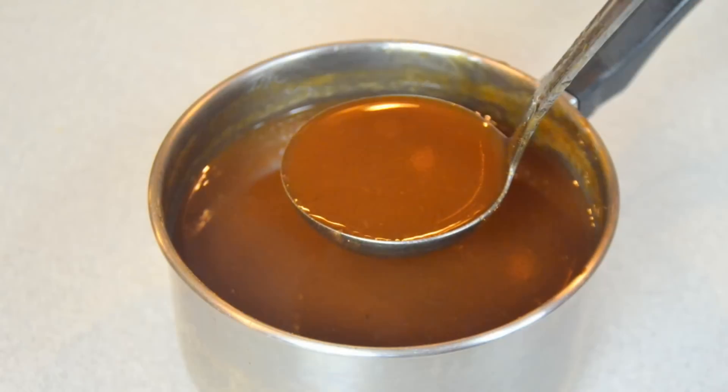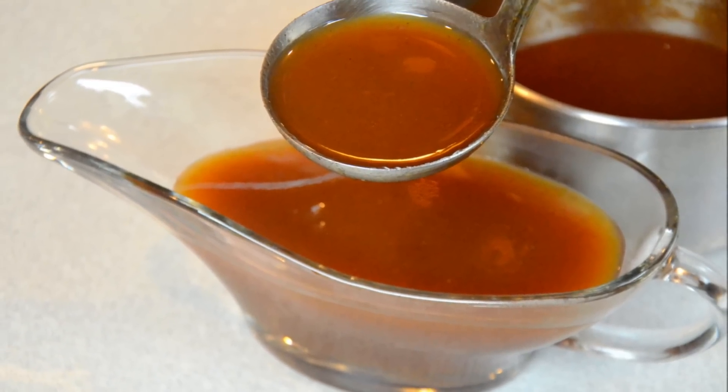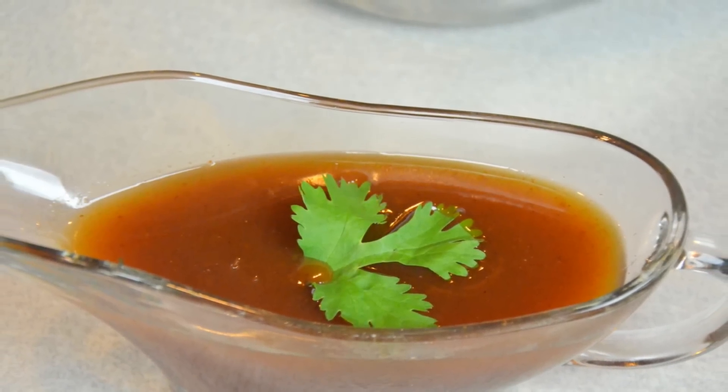It's an all-in-one sauce that you can use to make your own Pad Thai, just like in Thailand, inside of your home. I'm going to show you the Pad Thai sauce. If you're ready, we'll show you the ingredients.